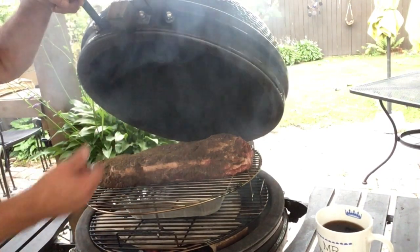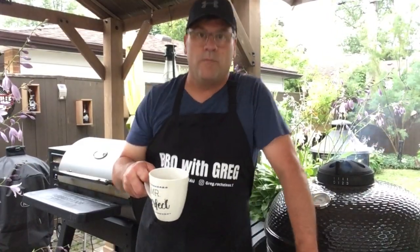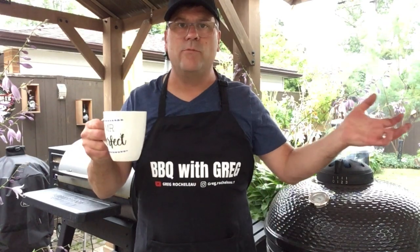You can see that smoke wood at work. We've got a beautiful morning for this cook. It's about 7:30 in the morning — check back on these in about four hours or so and see where we're at.